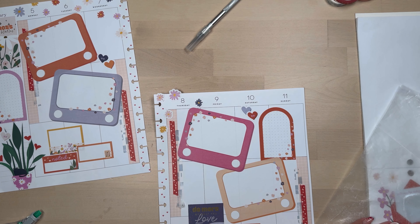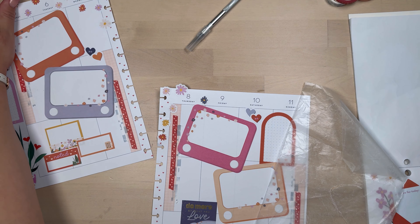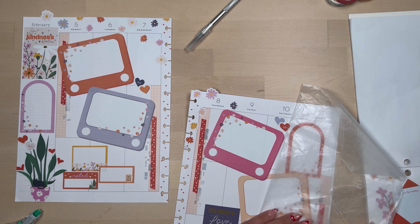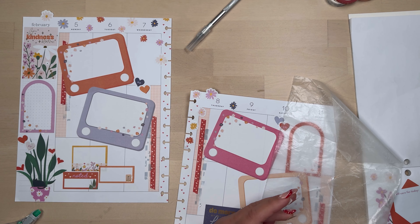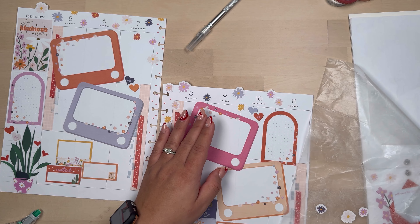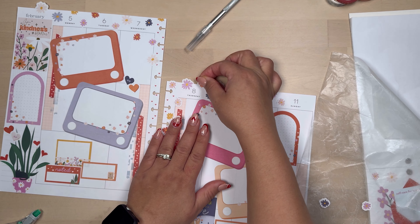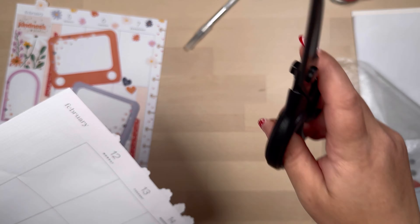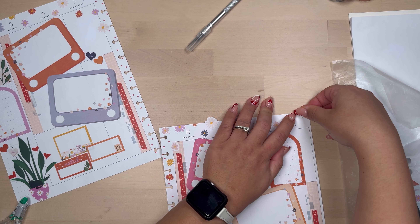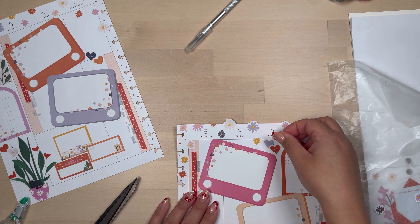Then I move on to adding some more of those pretty little flowers on the top of the page around the dates and the days of the week. I finish up with that, and other than that I don't add anything else to my pages. I think it turns out really cute, very simple, even though it looks very stickery. It's just those really big box stickers in the middle of the page. I think it turned out really cute and writing in it is going to be fun. I'll punch the holes on it and put them on my disc so you can see how that looks on the discs.